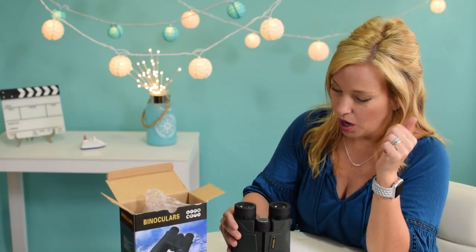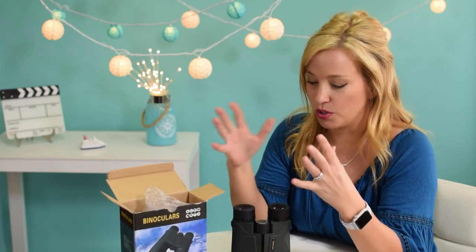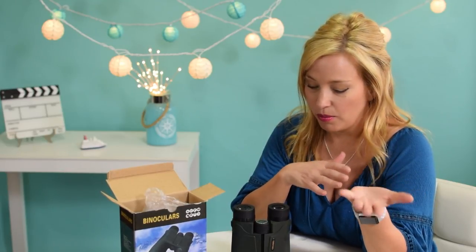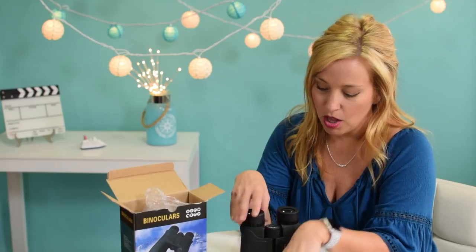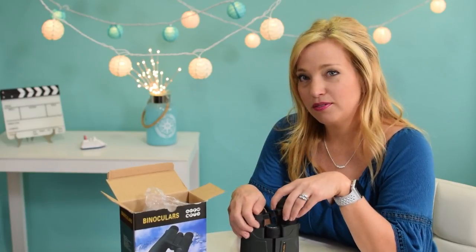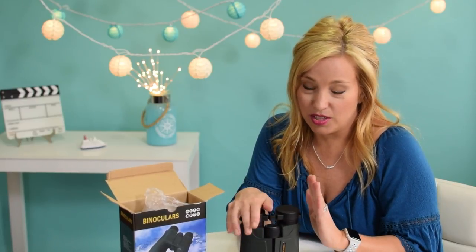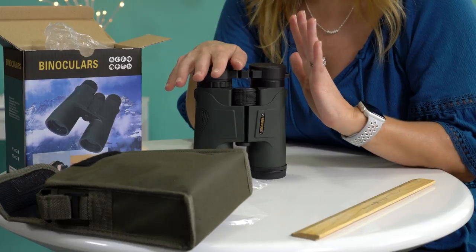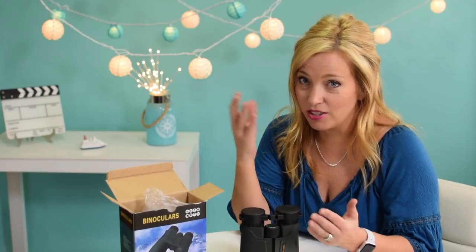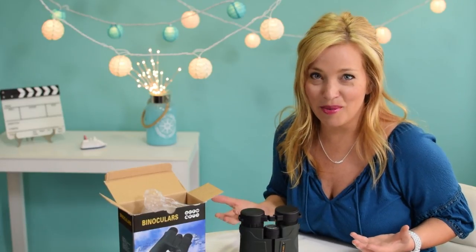So what makes these special? A couple of different features. Number one, they're fog proof — and of course when you're going somewhere like Alaska where you're going from a warm stateroom to a cold deck, you probably want them not to fog. We were having issues with that before. They also have nice lens cap covers, and they are — wait for it — waterproof, which is awesome because these are going to be going with us rain or shine in our day pack everywhere we go. One of the things we're going to do in Alaska is possibly whale watching, and I've heard a good set of binoculars is great for that.